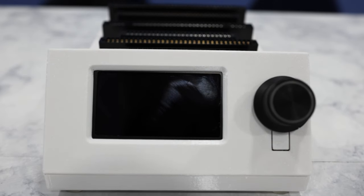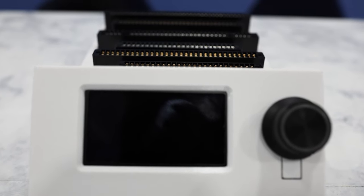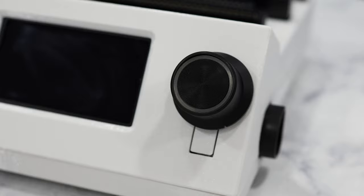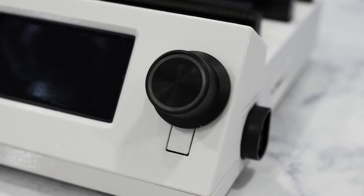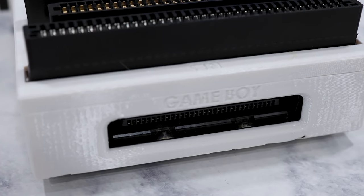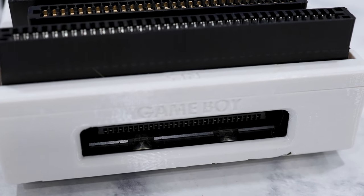Have you ever wanted to make your own ROMs from cartridges that you already own? Or better yet, how about transferring the saved game data from a physical cartridge over to an emulator? Well, you're in luck, because today we're going to make the Open Source Cartridge Reader. It's a game cart reader that can back up games from over 30 different types of game systems, and it's something that you can build at home for under $40.